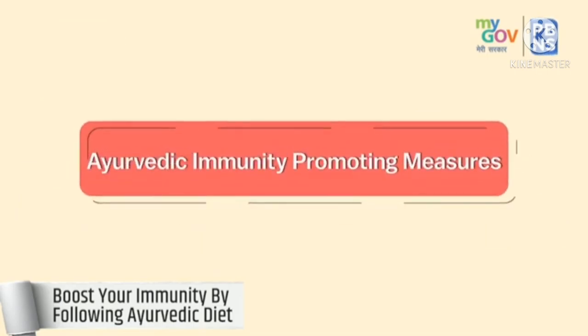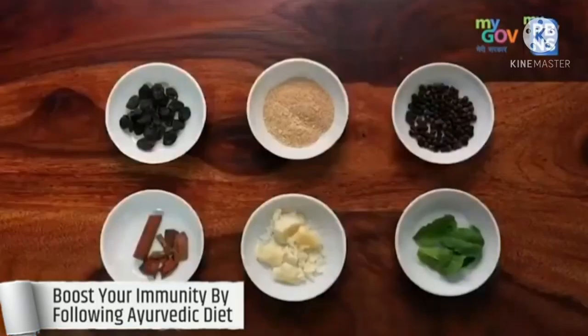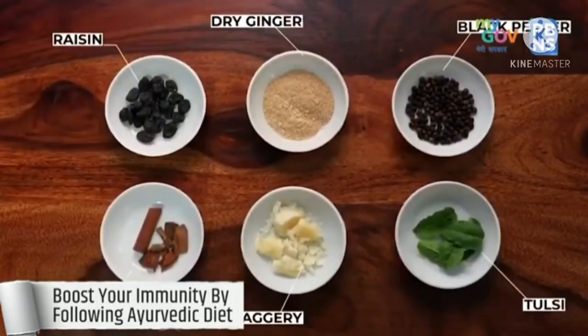Take 1 tablespoon of Chavan Parash with lukewarm milk in the morning. Sugar-free Chavan Parash can be a good option for diabetic patients. Kadha has always been an awesome remedy for improving health since ages.